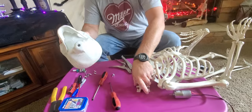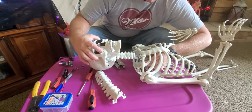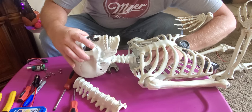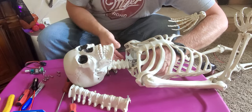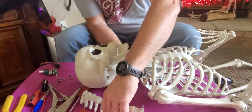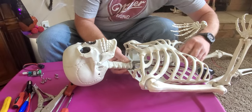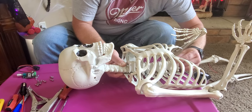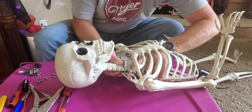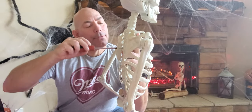Now we're going to bring the motor up through the body, find our flat spot, slide it in there, and start assembling our skeleton. Take this back up around and get your ribs lined up where the screws are.